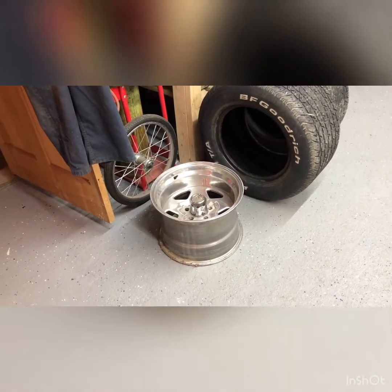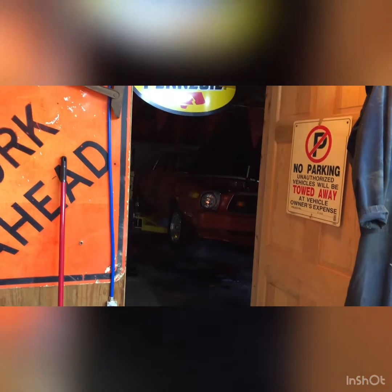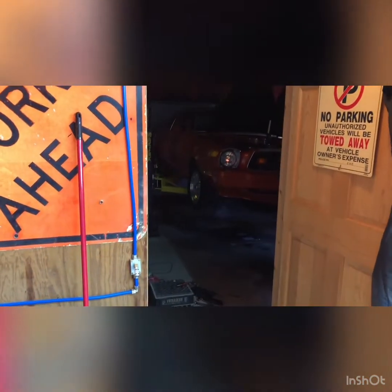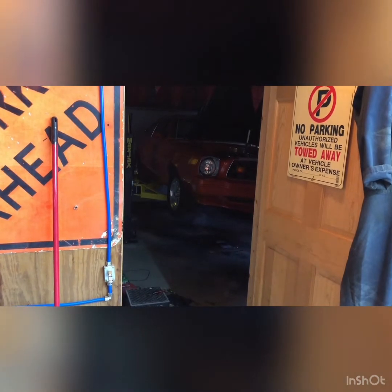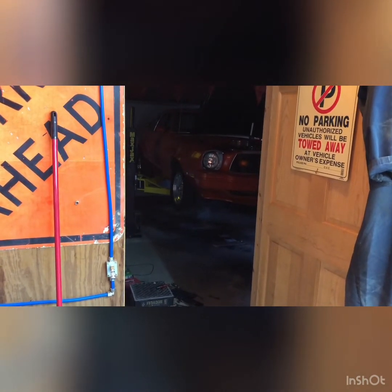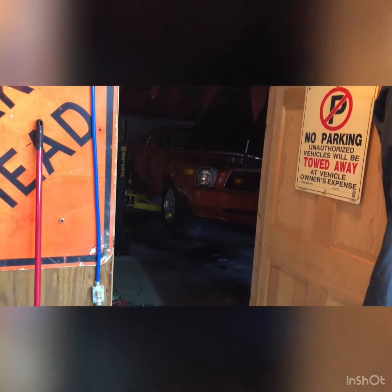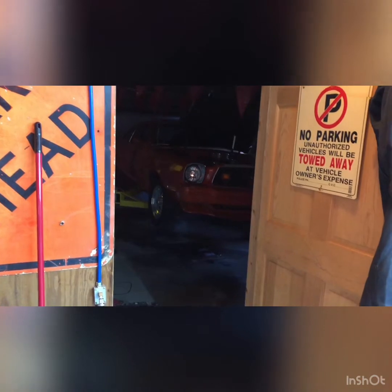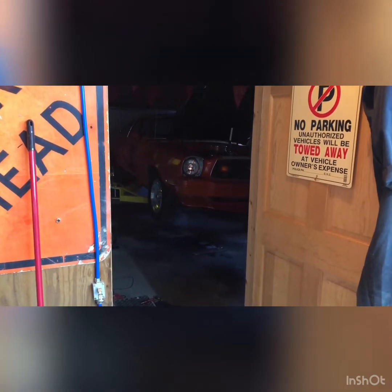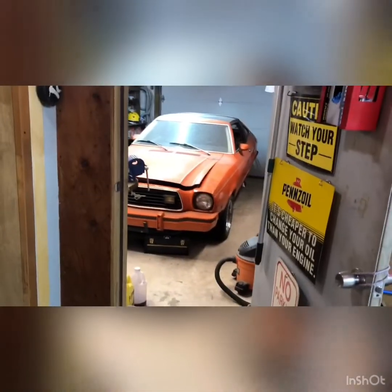Leaf springs might be in the way but we'll see. We still got the '77 in there up on the lift — it's taking a nap right now. We're going to be putting a cam in and getting that thing going. Within the next couple of videos, probably first of the year — we got Christmas in about three days — we'll be putting a cam in that baby and then trying these big fat tires on it.